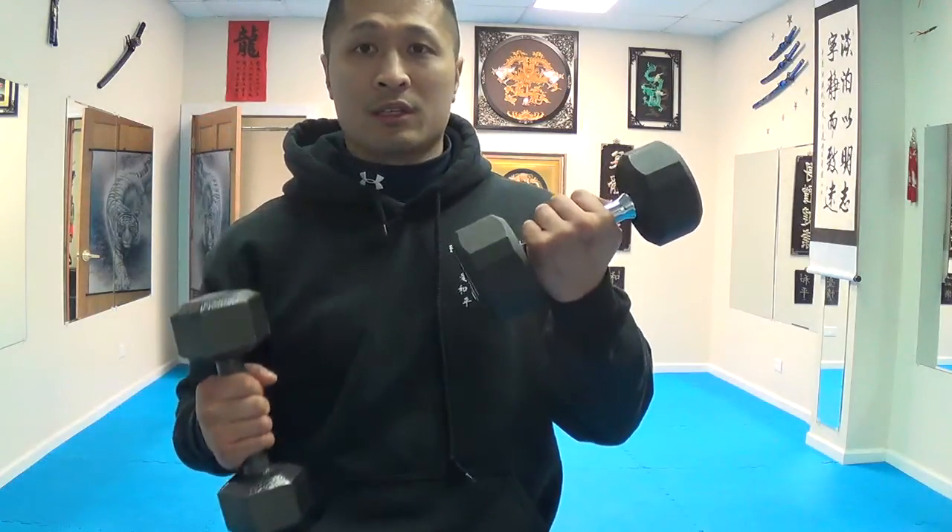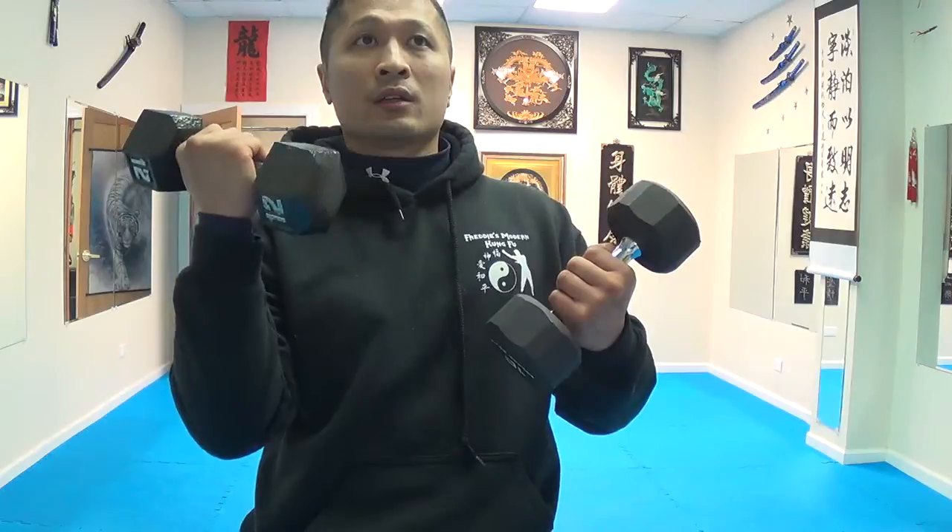I recommend people just stick with the cast iron dumbbells. They are a lot higher quality, they cost less, and they can last longer. I just want to save people some money out there and help them make better decisions when choosing products.